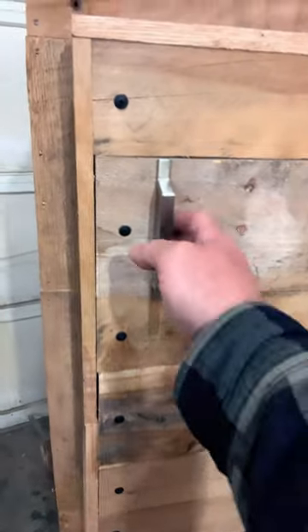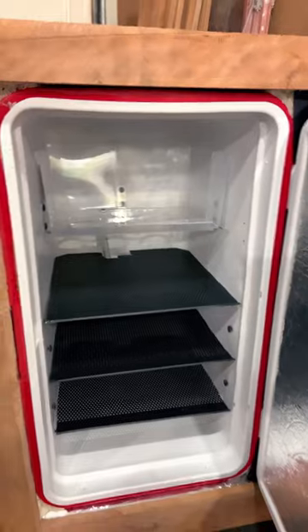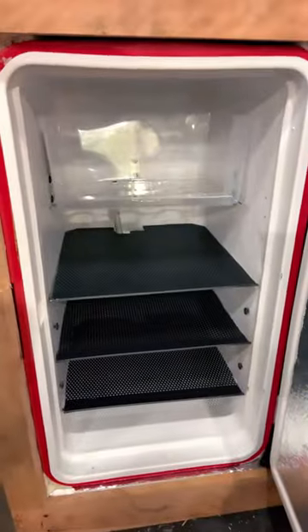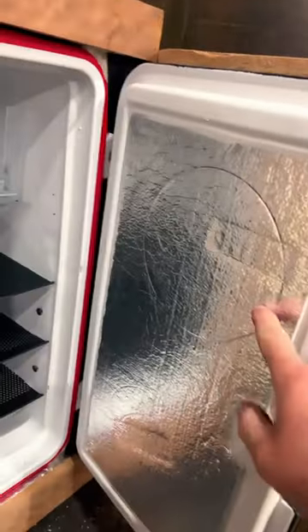What we got here is just an old Coleman cooler that's been insulated all the way around with rigid foam. The door has been spray foamed and it also has another inch of reflective insulation.